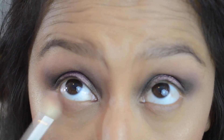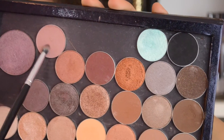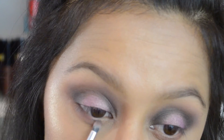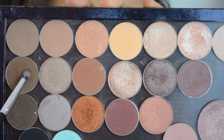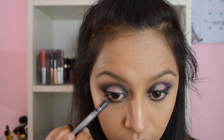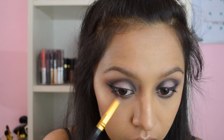For the lower lash line I first laid on some Cupcake from Makeup Geek, then went in with Last Dance, and then grabbed Mesmerized just to deepen it up a little bit — I want that lower lash line to be very accentuated and dark. Next I used a darker shade called Mocha with the same idea. Then I applied some mascara to prepare for falsies and added eyeliner to the lower lash line, smoking it out with a pencil brush.